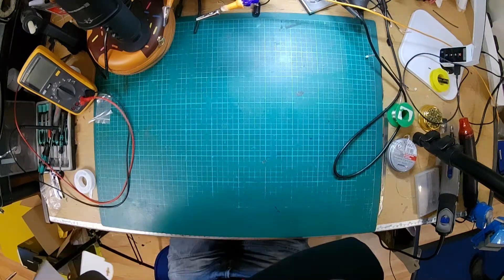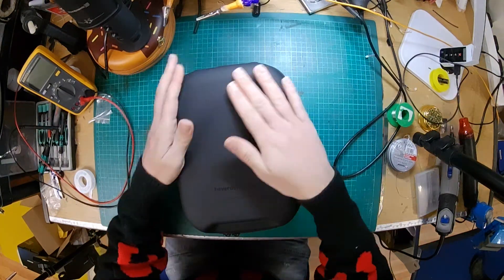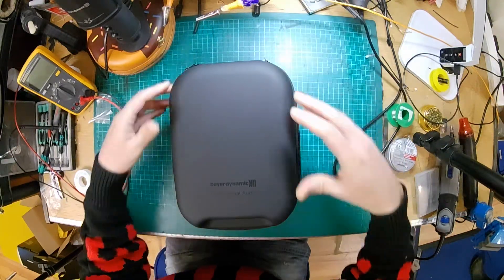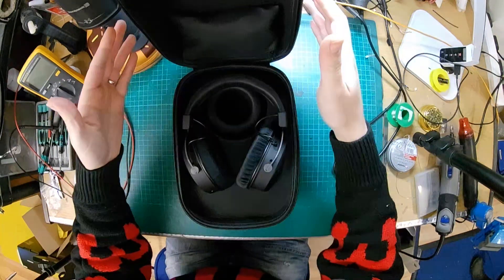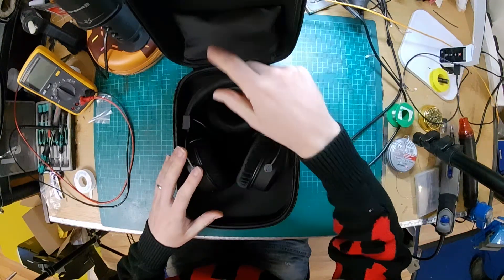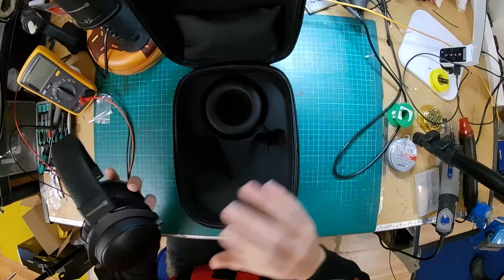Okay, so this is an unboxing video — look at that, it's quite a nice case you get with them. And inside, these are the actual headphones. You've got a couple of cables in there, straight and a curly one, and an extra set of pads so you can tune the sound — change the sound slightly by changing the pads.